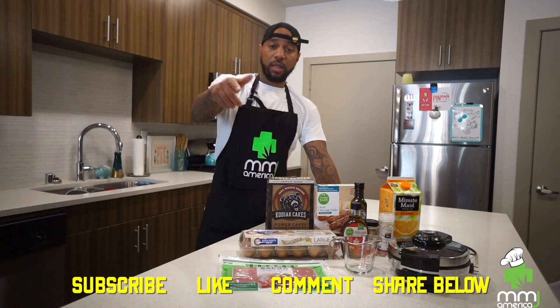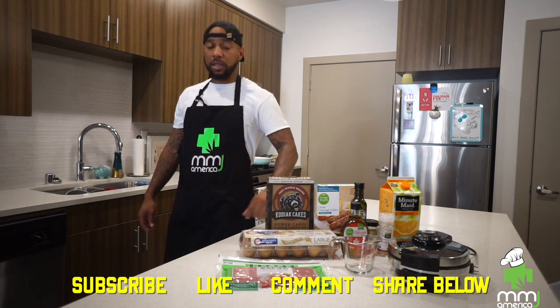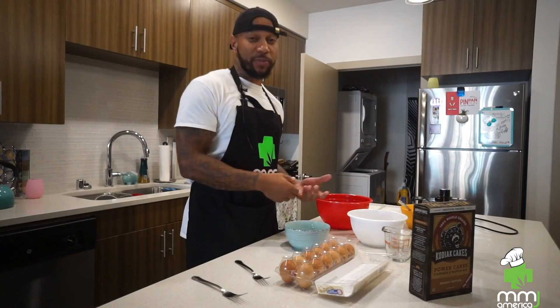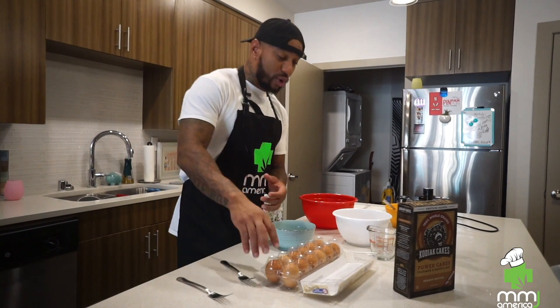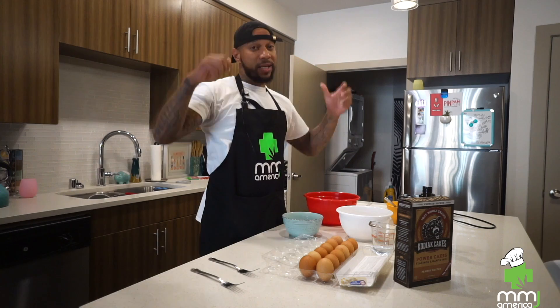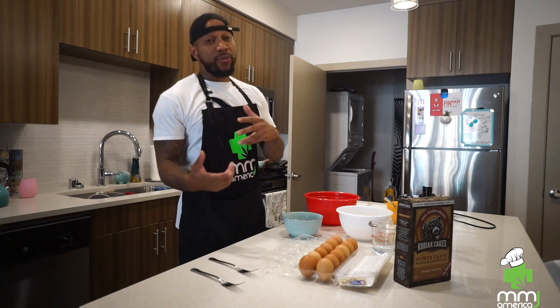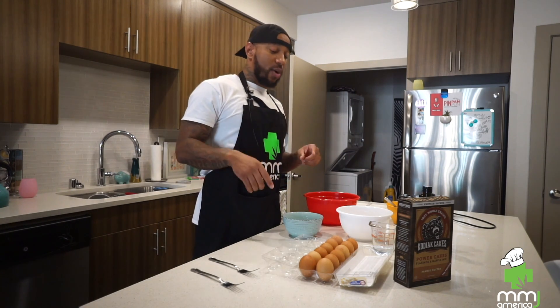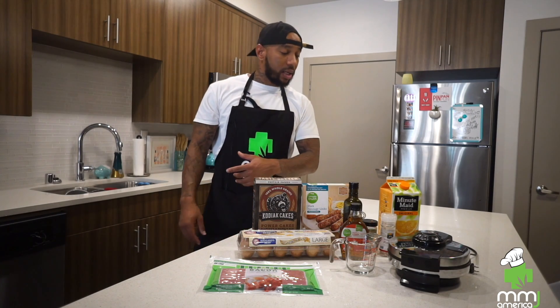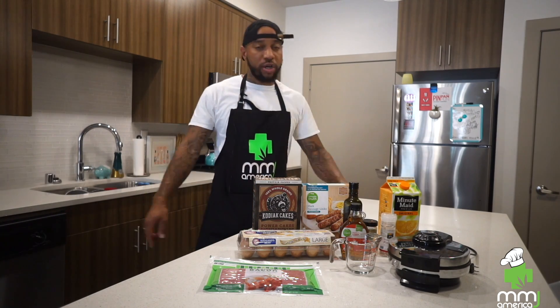Like, comment, subscribe. Tell your gym teacher, tell Pedro from the corner store, tell everybody about it. This is probably the best episode you could watch cause this is my wheelhouse, this is my element. Get your pad and pen, lock in cause we gonna go over all this and make a nice hearty breakfast for you, alright?